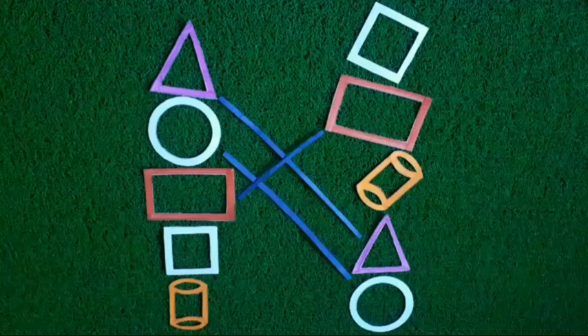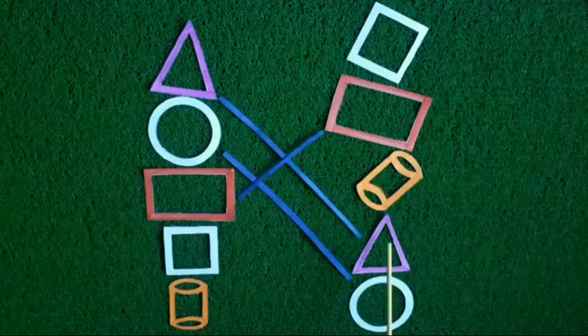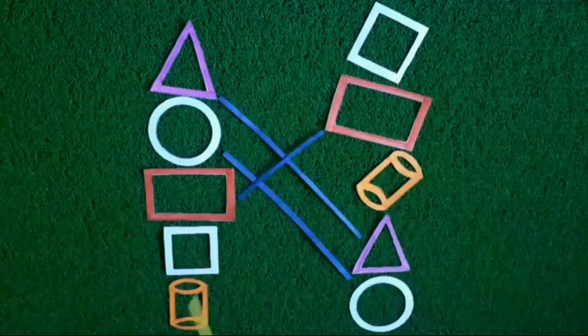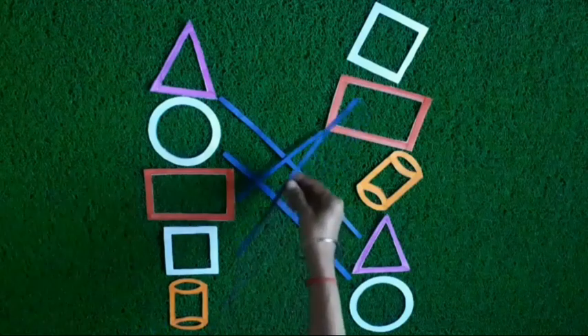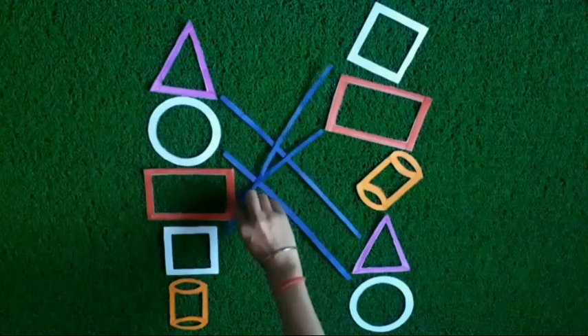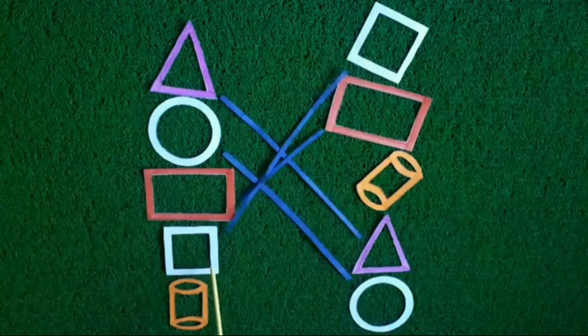Now move to the next shape. Look and find — is it like this shape? Very good! Yes children, look — this shape is like this shape. Now we will match these shapes. See, I match both these shapes. These shapes are similar to each other.